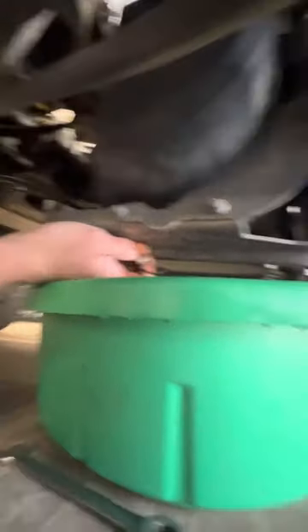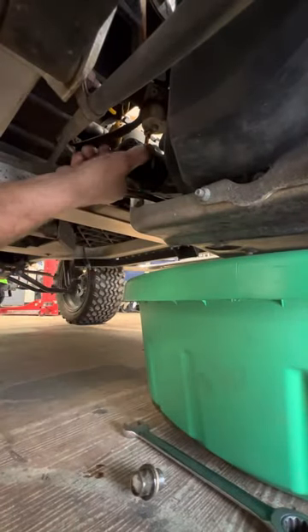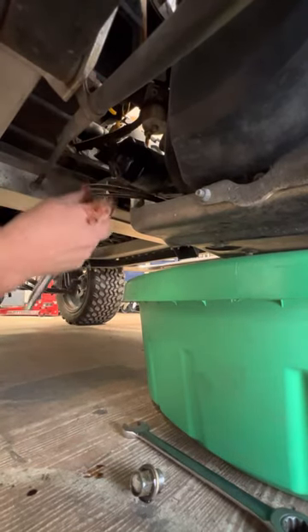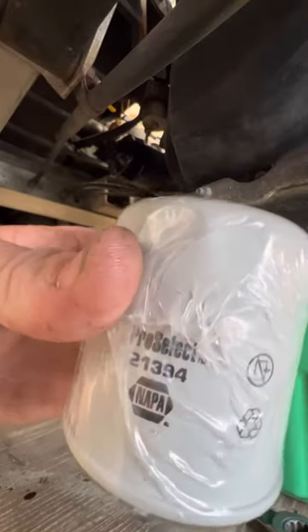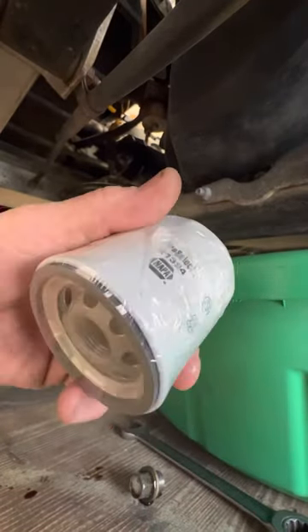We've got your oil filter right here. We don't want to use 10W-30 oil. Navajo Select 21394 is the part number for the oil filter we use.